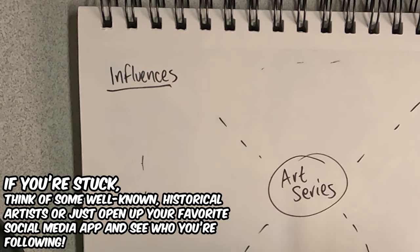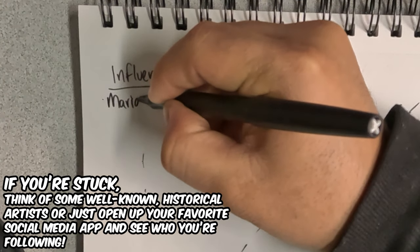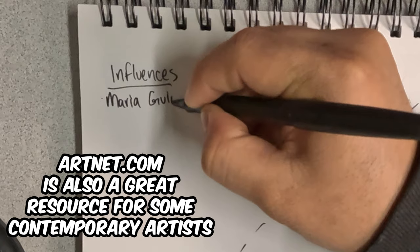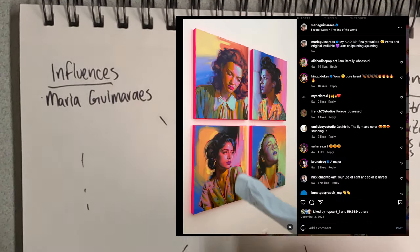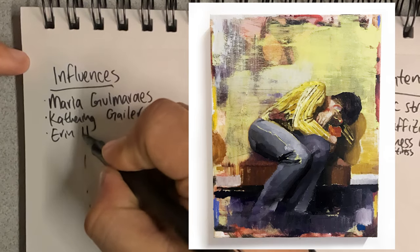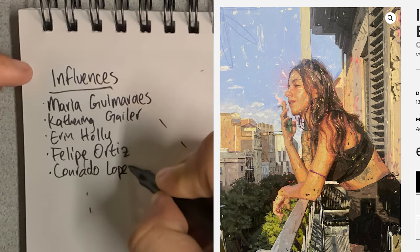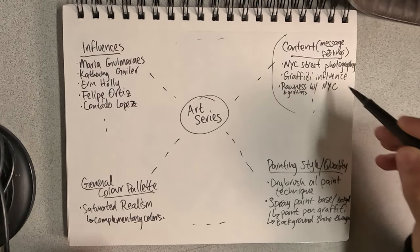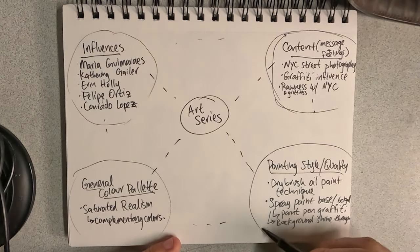Artistic influences: think of some artists that really impressed you when you first saw their work — ones with a unique style, or ones you just enjoy. I'm naming a few here including Maria Guimara's — I love her color palette — Catherine Galler, Aaron Holly whose brushwork technique I love, Felipe Ortiz's explosive artwork, and Conrado Lopez's paint quality. Be able to name a few things you enjoy from each person's work that you could employ in your own pieces.